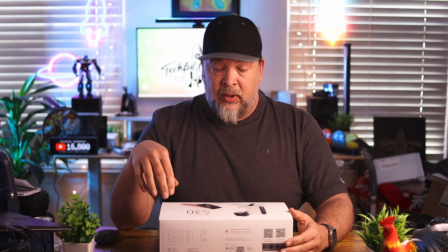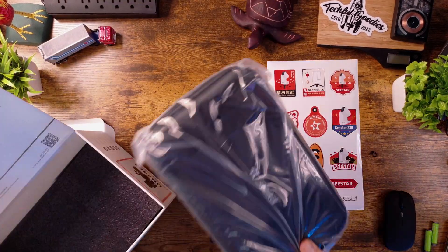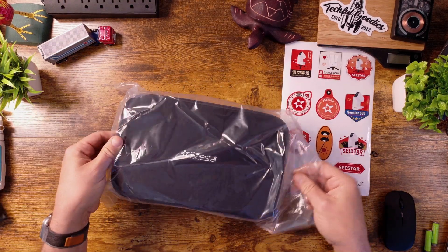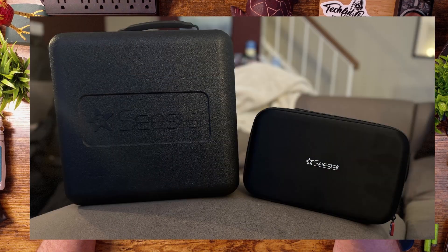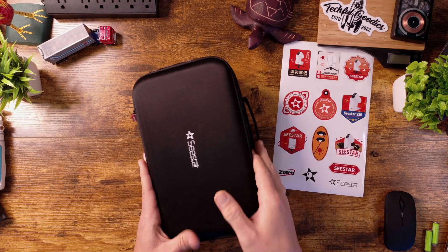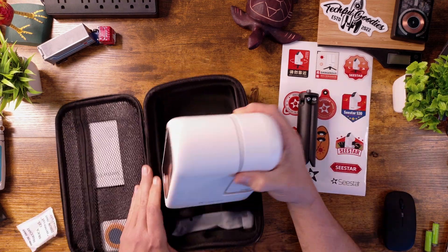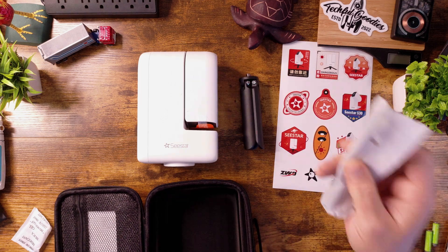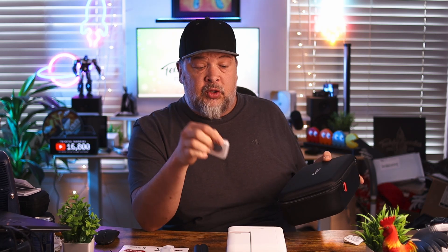So let's take a look at what comes in the box. You get a nice little carrying case — I'll show a quick picture of the size difference between the S50 and the S30. This one is a lot more compact and easier to travel with. In the case you have the telescope itself, a tripod, some cables, your instruction manual, and what looks like a solar filter.